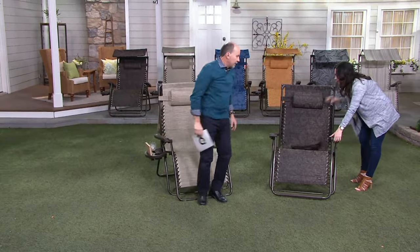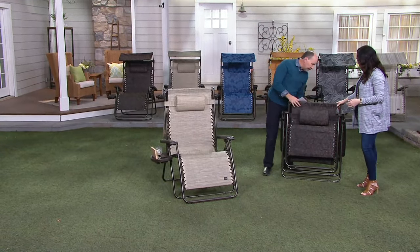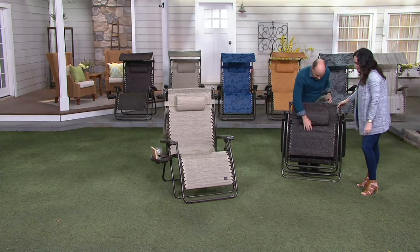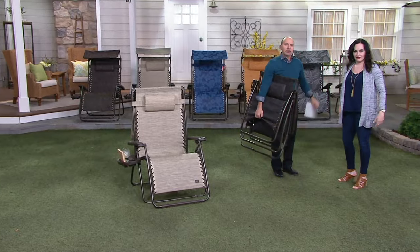In the back we have our other four colors. It folds right up — just grab it at the bottom and go.